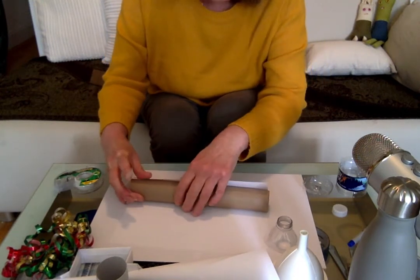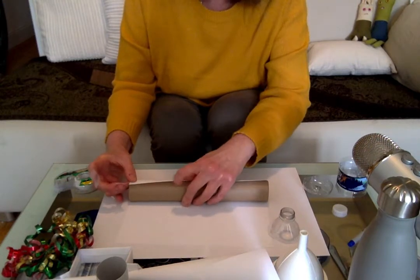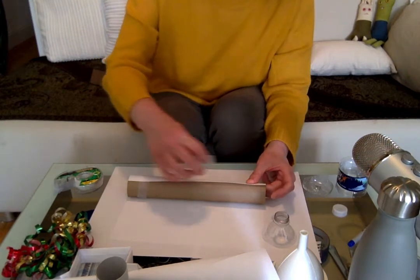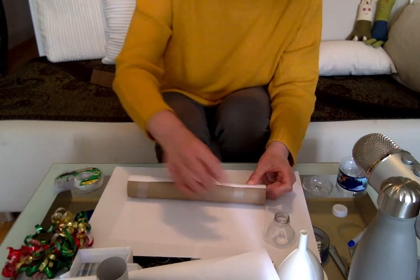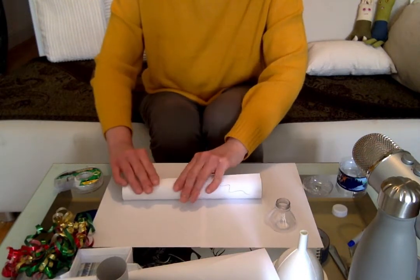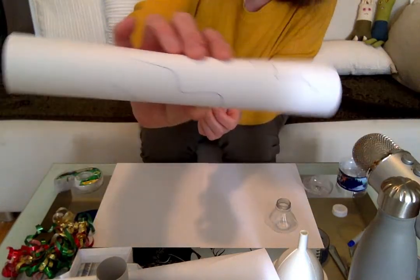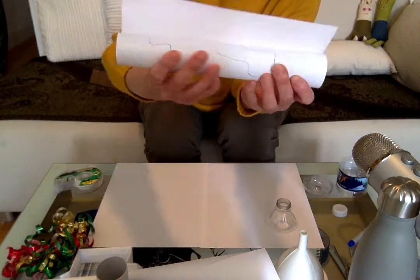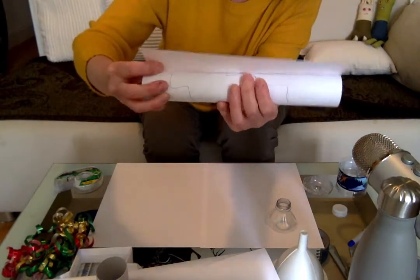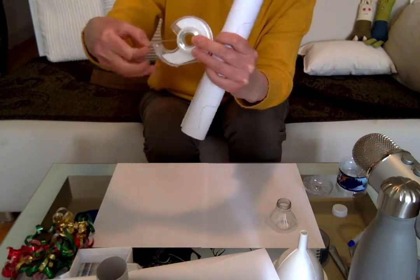Weren't those kids awesome on the videos, by the way? I really liked all of them. I liked that little girl who was seven that did the national anthem. I liked Trombone Shorty. So again, you can make a much nicer design, but what I did is I taped the piece of paper onto the paper towel cardboard, and now I'm just taping it on the end.